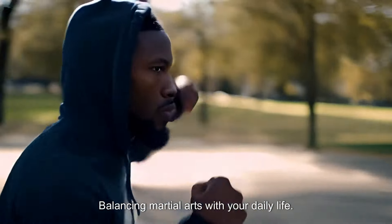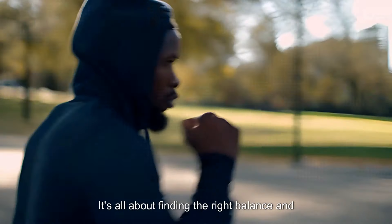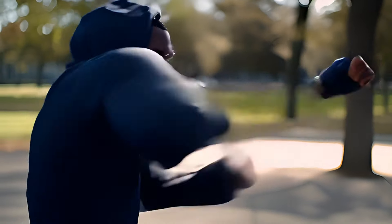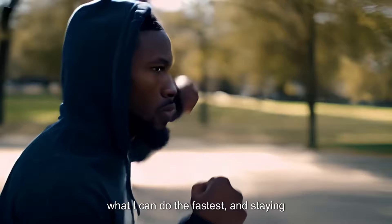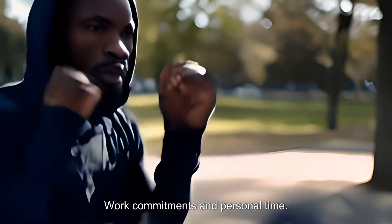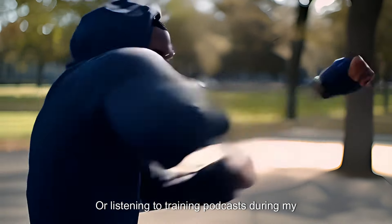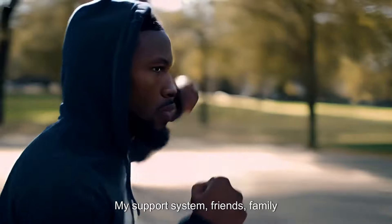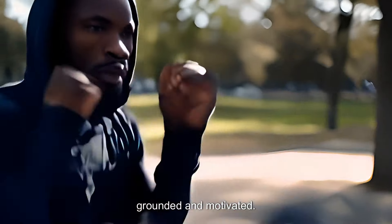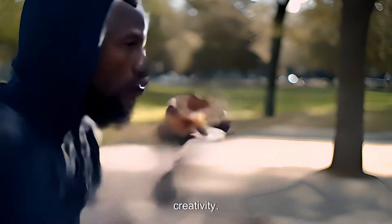Balancing martial arts with your daily life. Living in the city means juggling multiple responsibilities — training, work, family, and personal time. It's all about finding the right balance and making it work for you. I've learned to manage my time efficiently by prioritizing what's important, doing what I can do the fastest, and staying organized. I use a planner to schedule my training sessions, work commitments, and personal time. Sometimes I combine activities, like listening to training podcasts during my commute. My support system — friends, family, and training partners — are crucial. They understand my passion and help me stay grounded and motivated. Balancing martial arts with daily life isn't always easy, but with discipline and a little creativity, it's definitely possible.